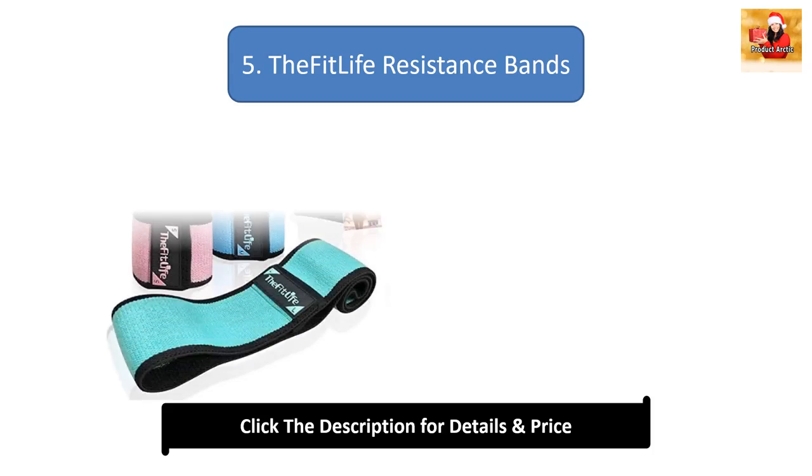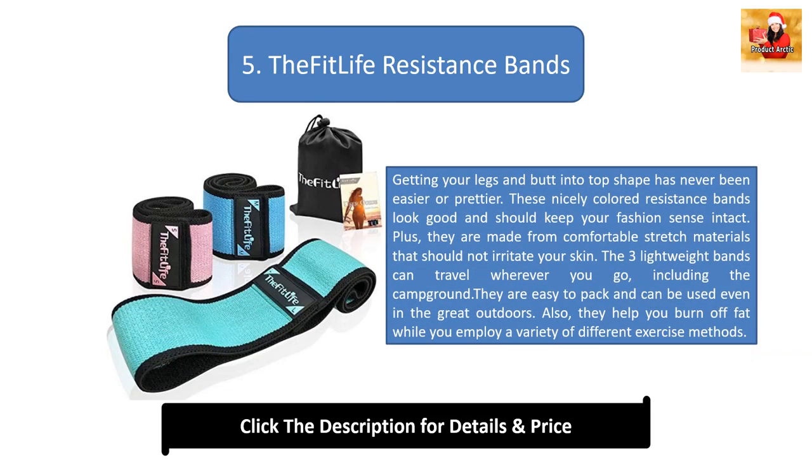Number 5: The FitLife Resistance Bands. Getting your legs and butt into top shape has never been easier or prettier. These nicely colored resistance bands look good and should keep your fashion sense intact. Plus, they are made from comfortable stretch materials that should not irritate your skin. The three lightweight bands can travel wherever you go, including the campground — they are easy to pack and can be used in the great outdoors. They also help you burn off fat while you employ a variety of different exercise methods.